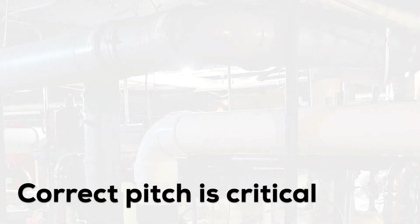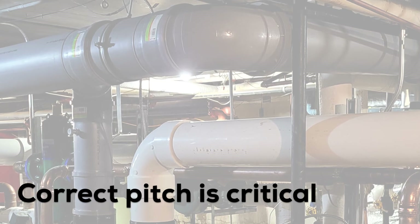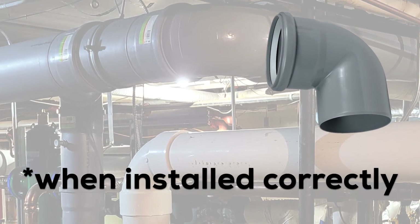Correct pitch is a critical part of the flue gas vent system, and Iniflu 87 degree elbows assure accuracy every time.